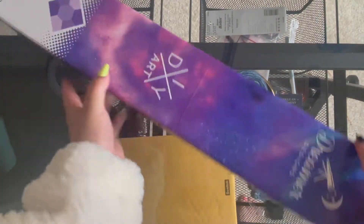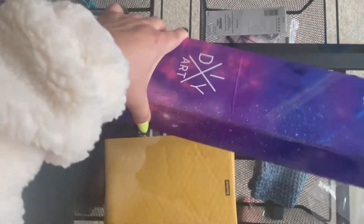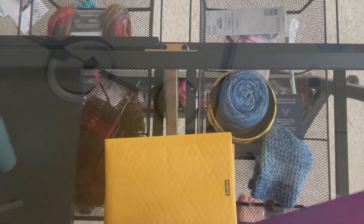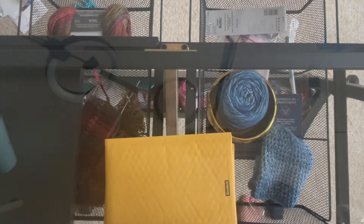I like their boxes — I think they're cute. I like the space design and the rainbow. Anyway, let's check out what's in here. Also, if you didn't know, Dreamer Designs have these handles so that you can carry the box with you if you need to or want to. I think it's pretty neat.